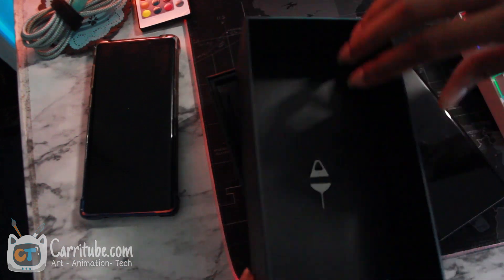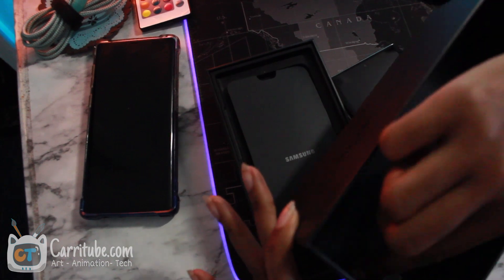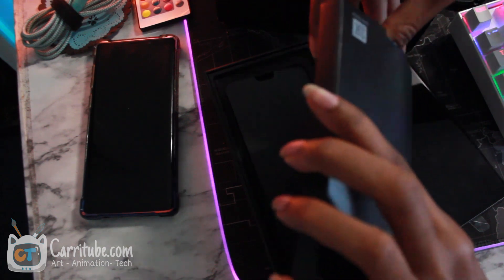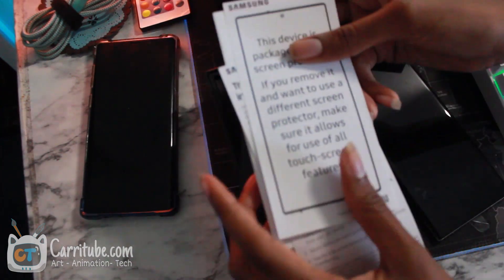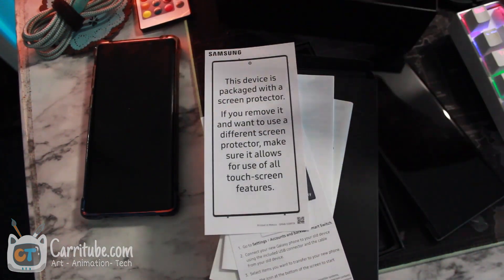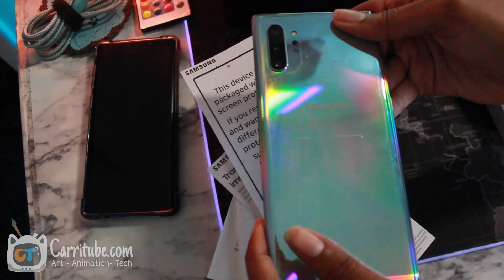So this is another quick unboxing, and one thing I didn't show in my original unboxing is this box right here. There's some more information, and that's how I found out that the Note 10 Plus comes with a built-in screen protector — which is really important because I know some of you were asking how this would work with a screen protector on. Samsung said it right here: it comes with a built-in screen protector, so you don't have to worry. And guys, this looks so beautiful.